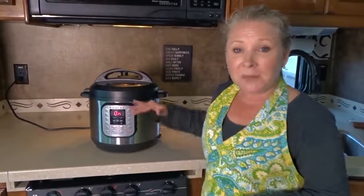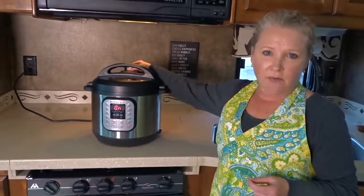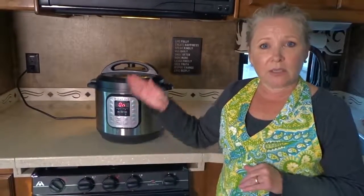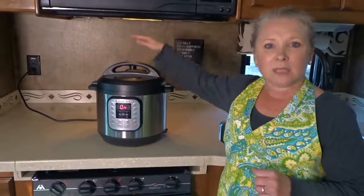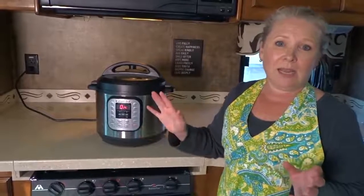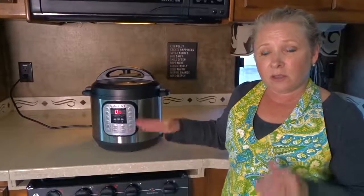It's going to take a little bit of time to get up to pressure, and then when it gets up to pressure it'll cook for eight minutes, then stop and beep. Then we'll use the quick release method to release the vent valve. There are two ways to release the vent: one is the natural pressure release where you just leave it to come down on its own, or the quick release where you turn the valve toward you — that's when it does steam and sputter a bit, which is why you need a dish towel to avoid a burn. We'll be back in about 10 to 15 minutes when it's finished cooking.